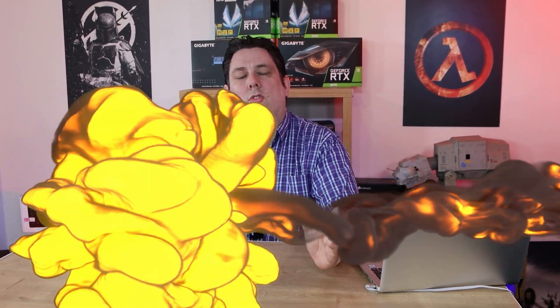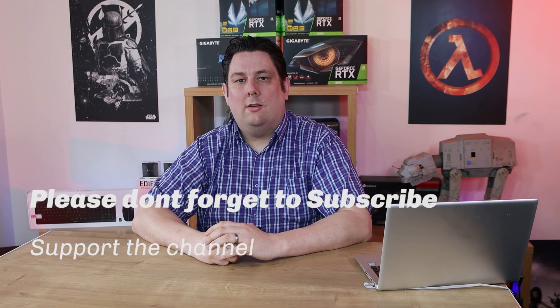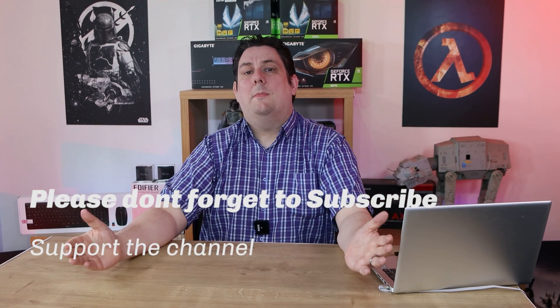Thank you for watching this video everyone, it's really appreciated that you made it all the way to the end. Please make sure you subscribe, like, comment, and click that bell so you get notifications of new videos and live streams. It does help support the channel, which means we can release more and better quality content going forward. Thanks again for watching and I'll see you next time.